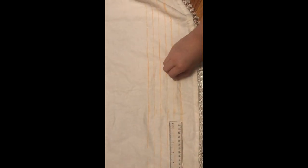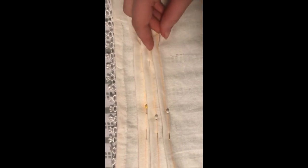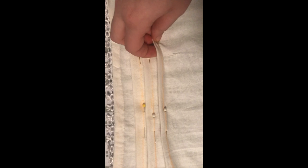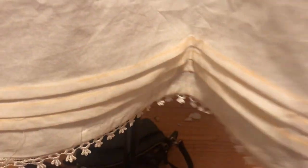Now it's time to make the pin tucks at the bottom of the chemise. I have the lines marked out — I'm going to fold it halfway in between, then fold over, iron that down, pin it, and sew it. It'll create a nice pattern of straight lines of folds in the fabric. I then folded and pinned all of the tucks. Once I had the tucks sewn, I ironed them down. The chemise is almost done and you can see the tucks down here — they look pretty okay.